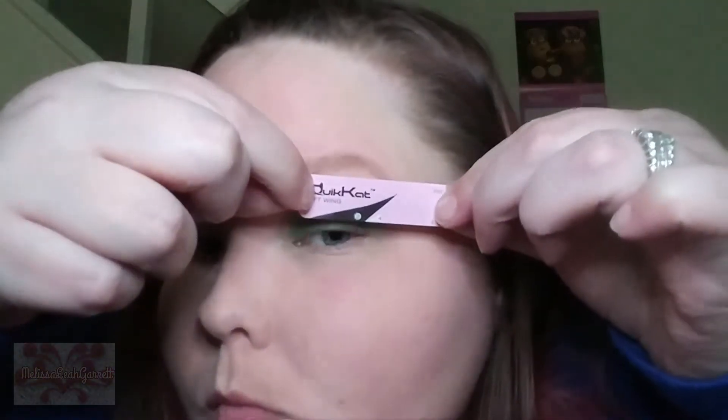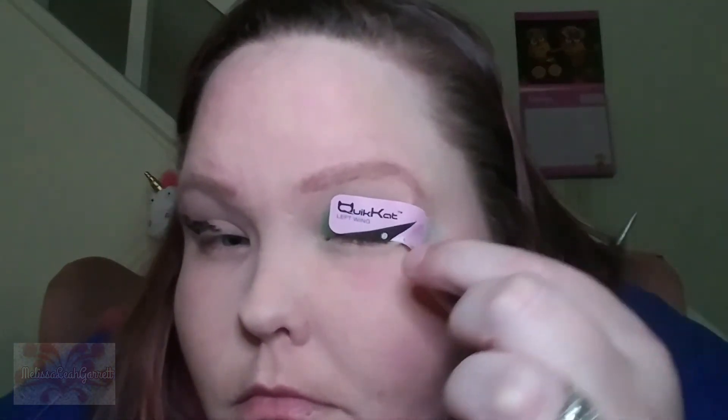Let's color this in. Alright, let's see if it works. Okay — now that one didn't turn out too bad. And it takes some of the eyeshadow off — I don't know if you guys can see that, but there it is. It takes some of the eyeshadow off, not a lot. But that's not too bad, I can work with that. But this right one? For it being marketed as a quick way to get a wing, I don't know.